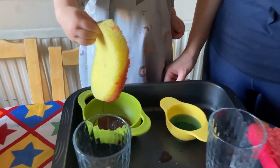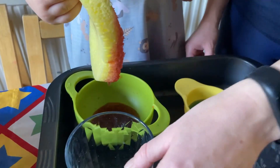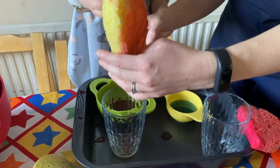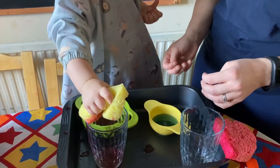Well done! And shall we try squeezing that sponge into that glass? Squeeze, do that squeeze! Oh, well done!